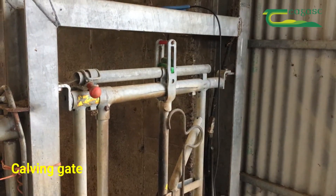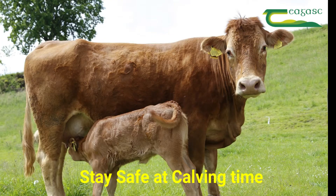Safety is paramount at calving time, because a cow after calving is one of the most dangerous animals on the farm.